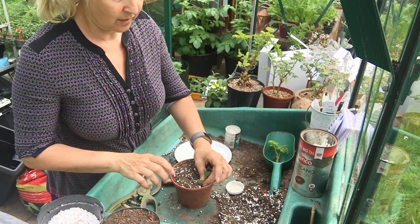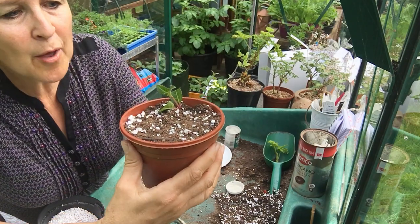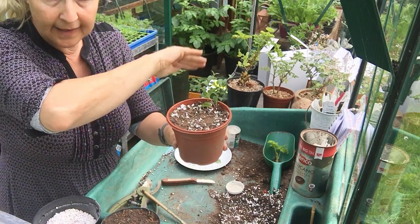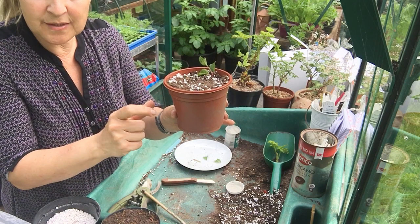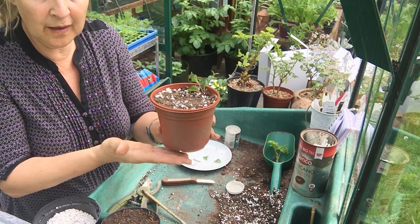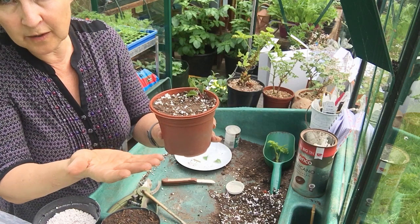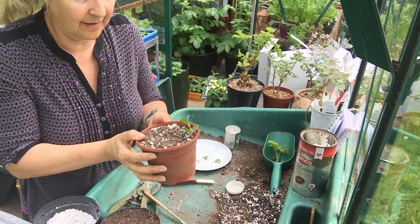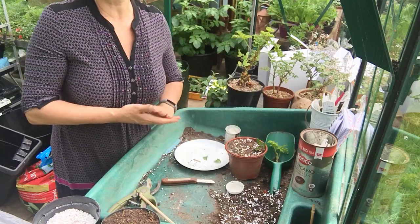Make a dibber hole, firm it in so it's just below where the first two leaves emerge. With fuchsia we do need a bag over the top, or put it into a propagator with a lid. A heated propagator is perfect for stem cuttings because bottom heat makes those cells divide quicker. The ideal place is a heated propagator with bottom heat and a lid, but again not in full sun - use shade netting over your polytunnel, greenhouse, or propagator to stop it baking. So there we have it - softwood cuttings.